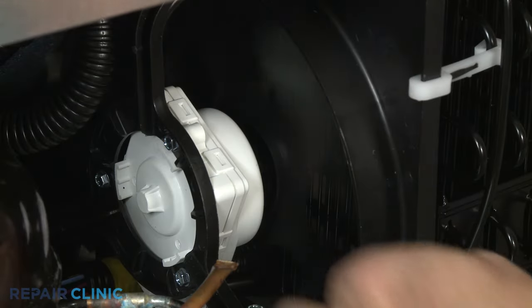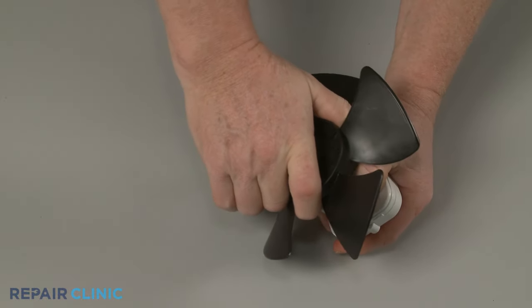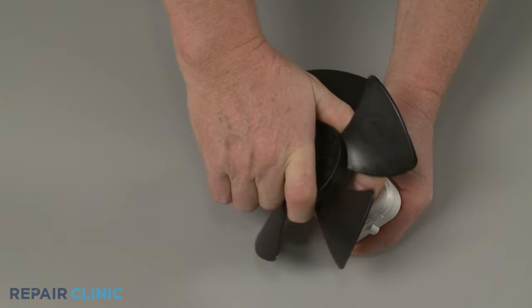You should check to see if there are any obstructions preventing the fan blades from turning. If the blades do not spin freely, it's likely that the motor bearings are worn out.